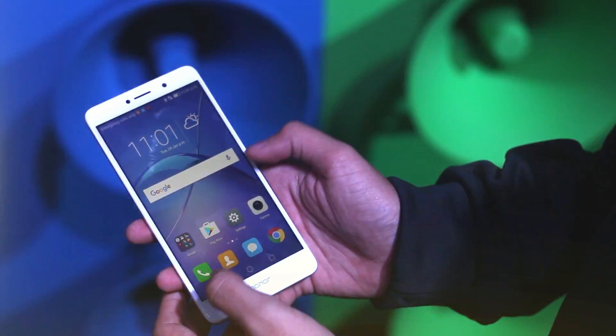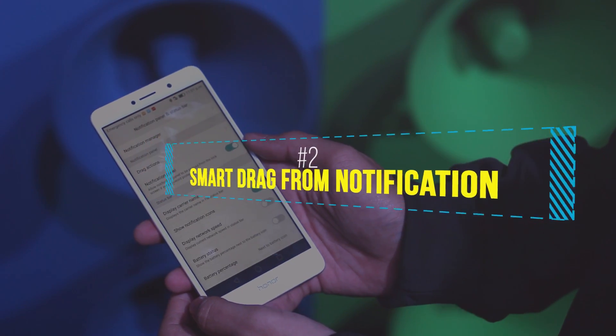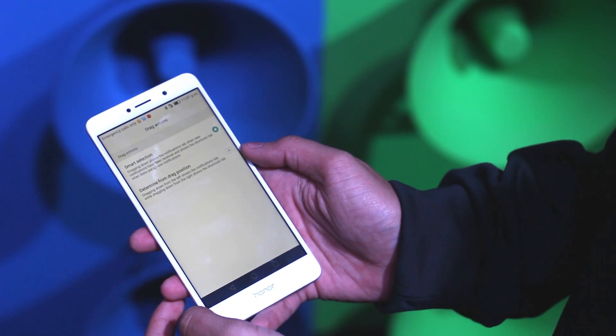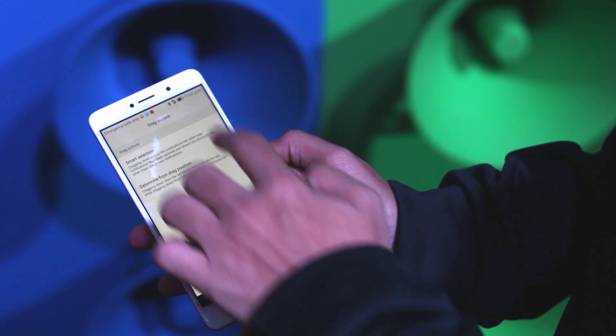The next trick would be very familiar to you if you have ever used CM ROMs. It allows you to go into shortcut mode, which is nothing but the quick notification toggle, directly by dragging from the right as you can see it over here.